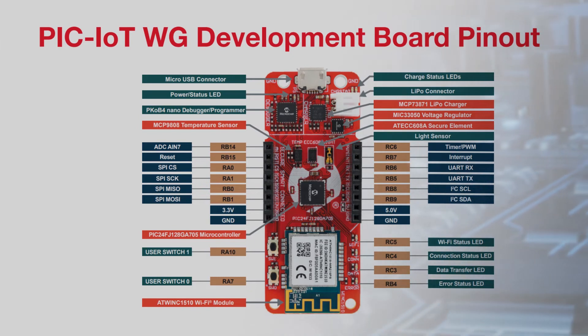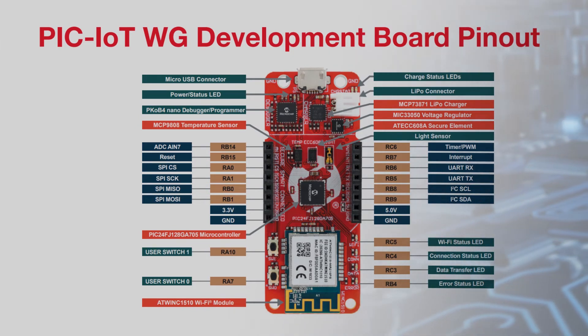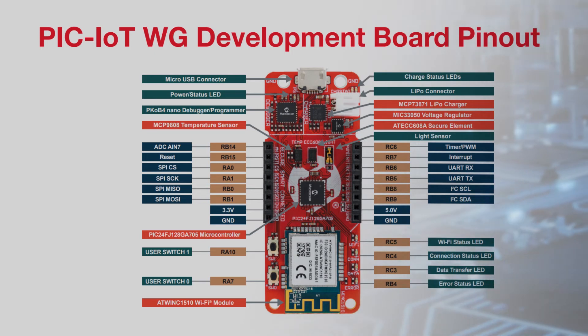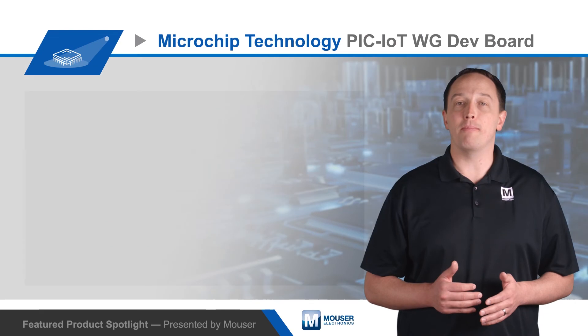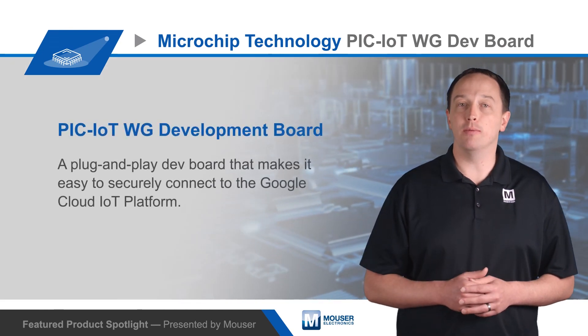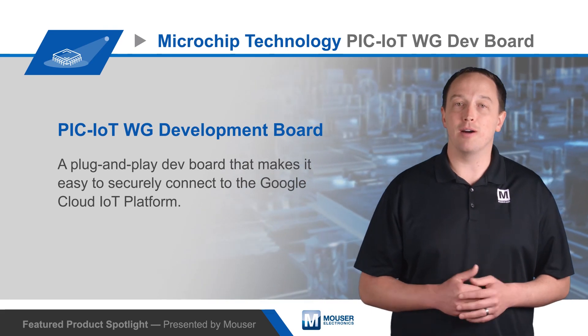The board also includes a PKOB nano for easy programming and debugging, a LiPo charger and connector for battery-powered use, and a MicroBus connector for adding click boards to expand hardware functionality. To learn more about Microchip's PIC-IoT WG Development Board and how it can help you easily and securely connect devices to the cloud, visit mouser.com.